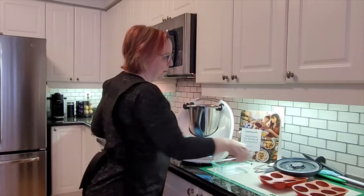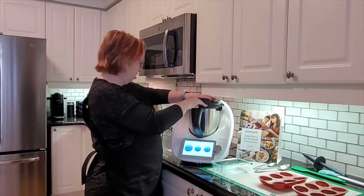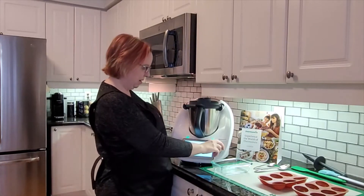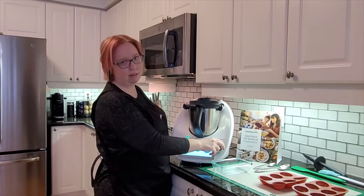Just put it into the Thermomix, put my lid on, and I'm going to grate the chocolate for eight seconds on speed 10, which is the fastest speed.